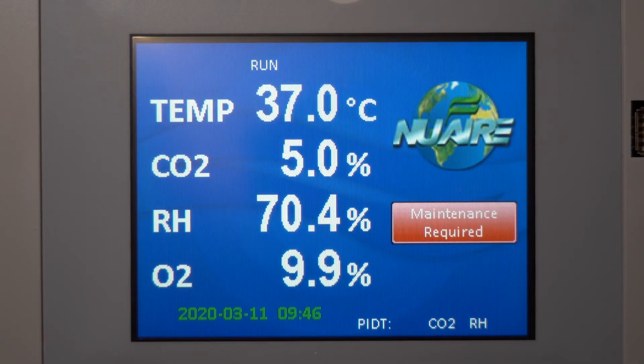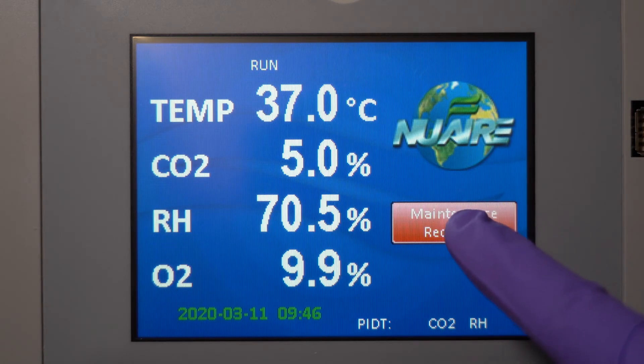When the reservoir is empty, a maintenance reminder notification will appear. Press the button to view the notification.